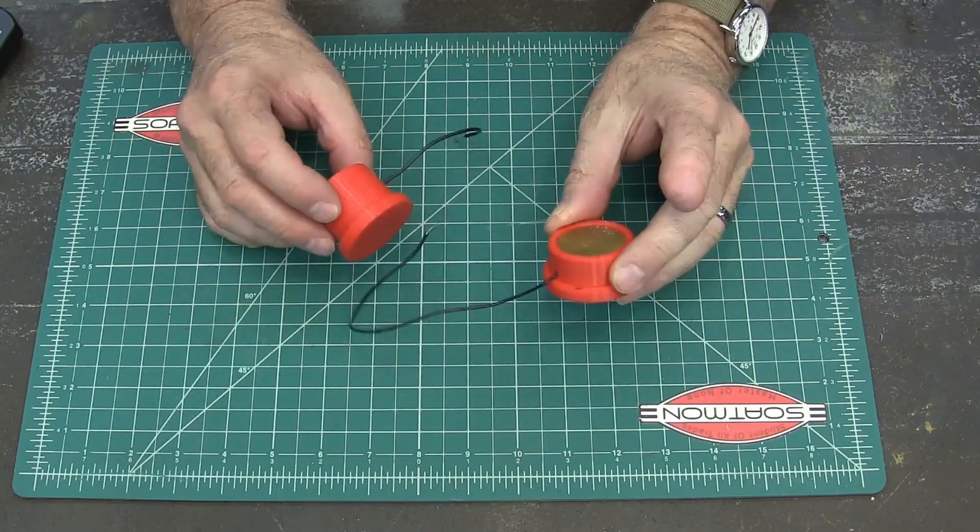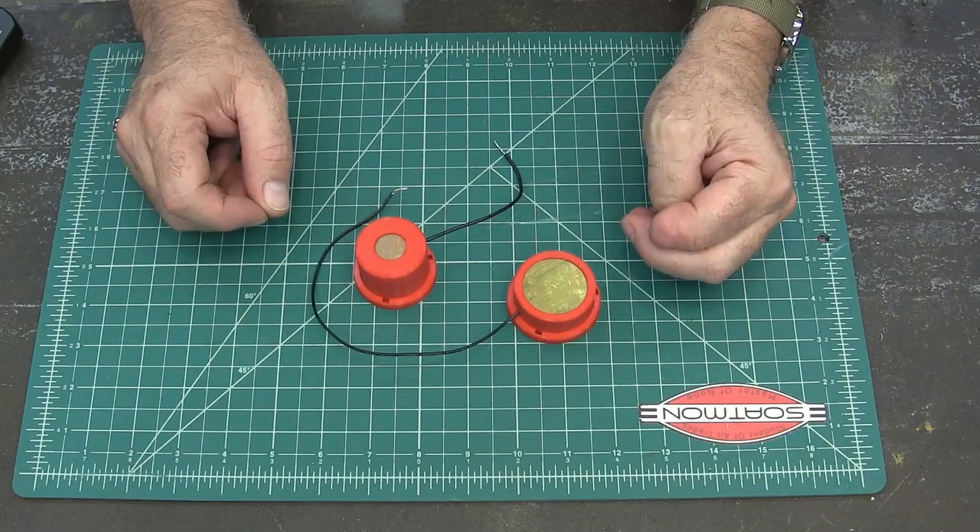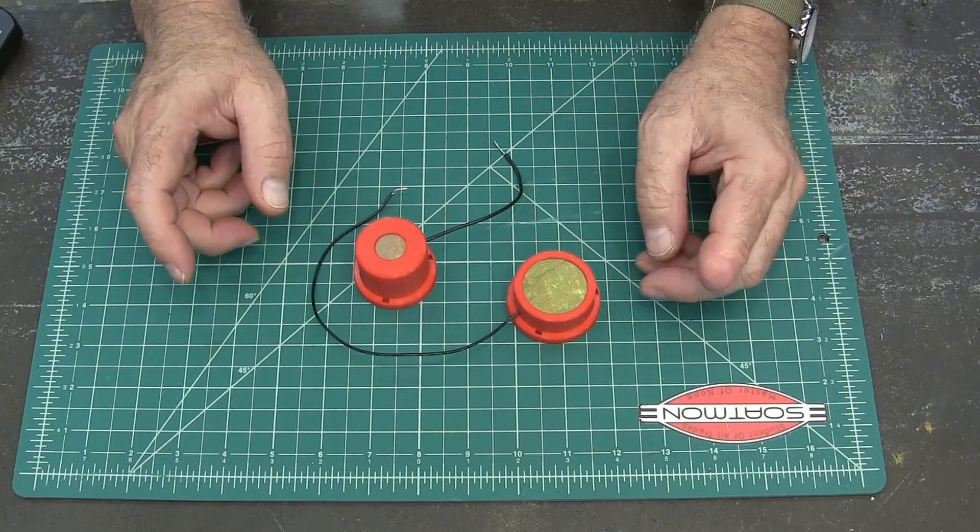I thought I'd show you these today. They're just a couple of touch plates that I've made for my CNC machine. Here's a video of me using one of them.